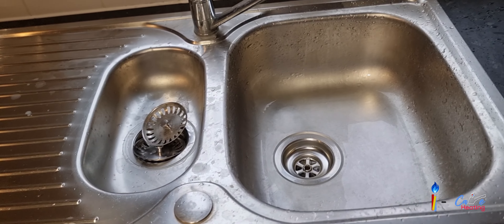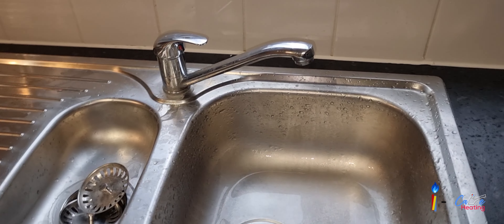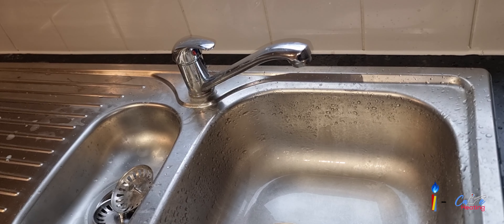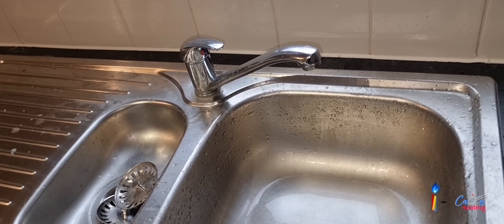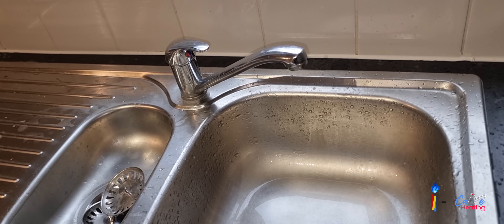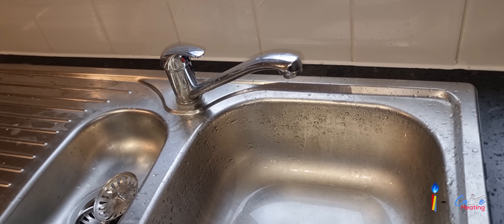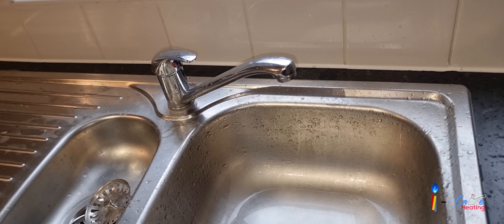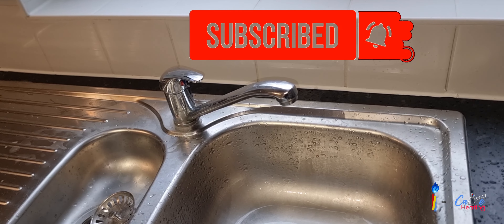The topic of today's video is about the waterman stopcock. What happens is, with age and because of limescale buildup, the stopcock handle gets stuck and it's really hard to turn the water off in case of emergency. Sometimes the handle just snaps, and it becomes even more complicated when that happens.